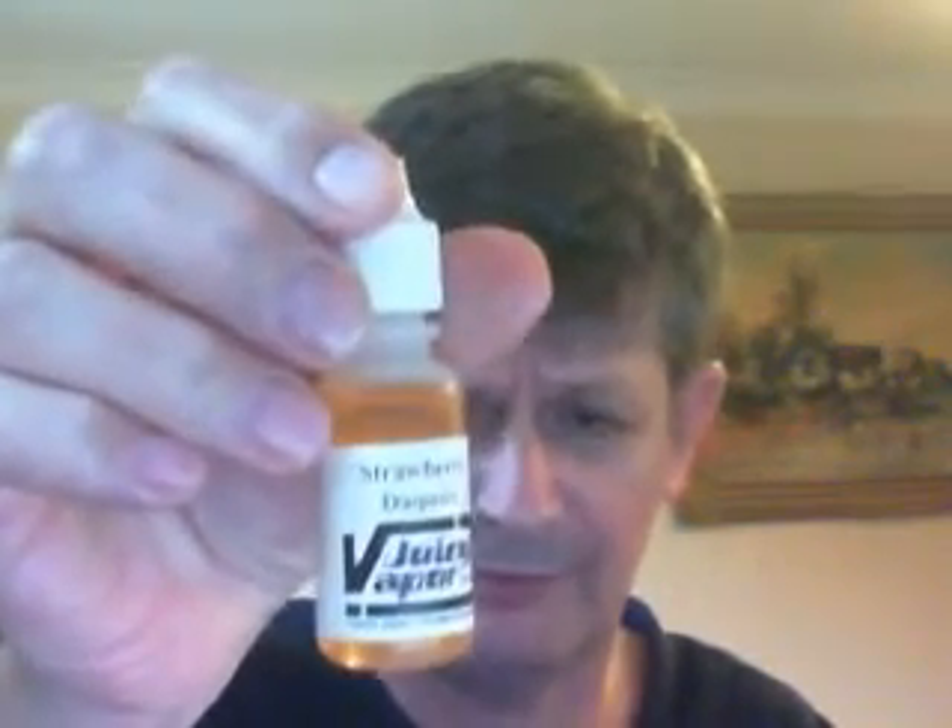Bavarian cream, for example. I ordered that thinking of Dunkin' Donuts — Bavarian cream donuts with chocolate icing and pastry — but of course it wasn't a donut Bavarian cream with chocolate. It was just Bavarian cream. And guess what? It tasted like cream, and I didn't like it because I don't like cream — not on its own anyway.